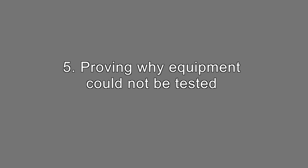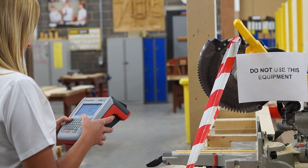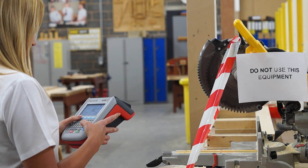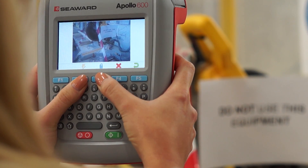Proving why equipment could not be tested. Sometimes when carrying out testing inspections there can be obstructions which prevent you from carrying out the work required. For example, an appliance being out of safe reach or which can't be safely isolated. The duty holder may require you to give evidence of why these items were not tested. A photograph is the ideal way to demonstrate this.